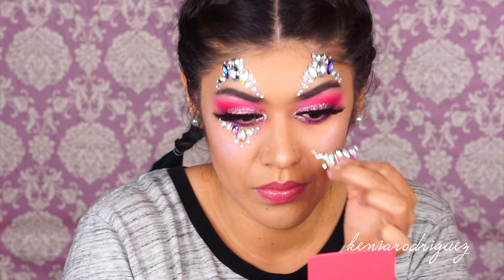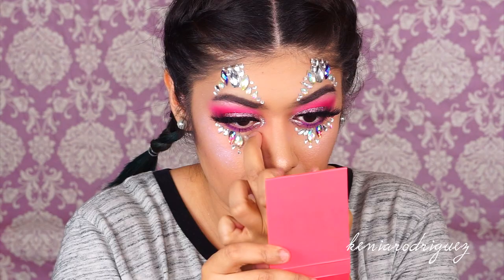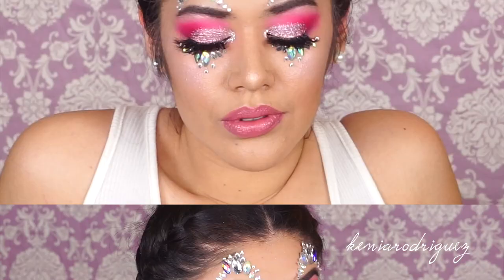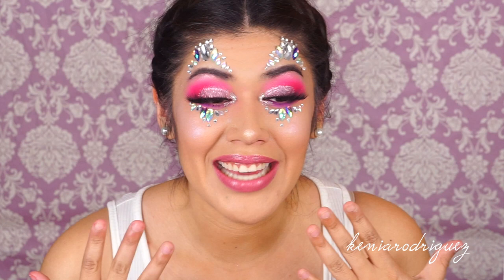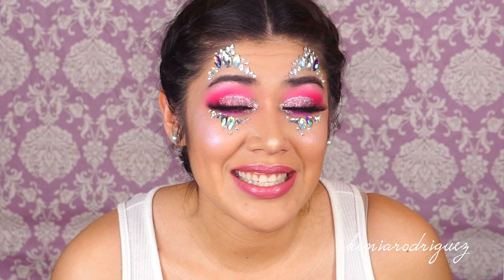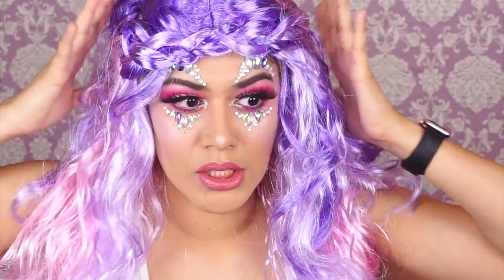You can also choose to skip the jewels, but I was trying to be a little extra. Once you're done with the jewels this look is complete. I really hope you guys enjoyed this — it's super easy and super fun. Please don't forget to like, comment, share, and leave suggestions down below. Don't forget to hit that subscribe button and turn on notifications. Thanks again for all your support — love you guys bunches, see you next time!